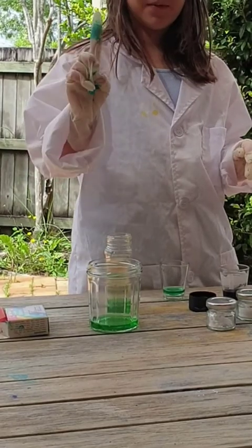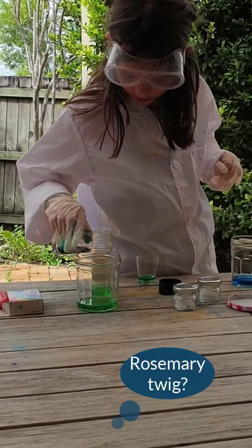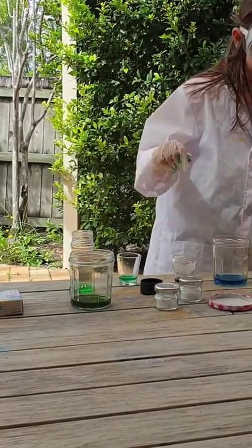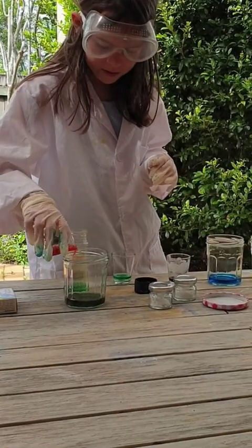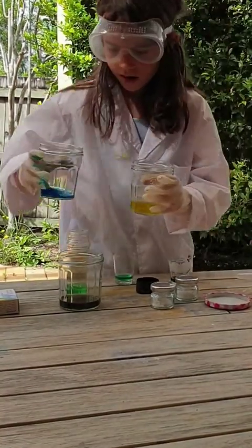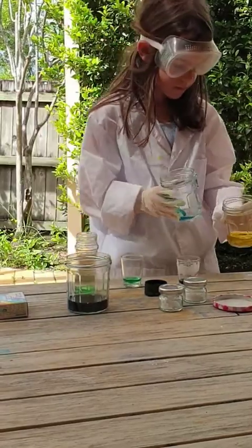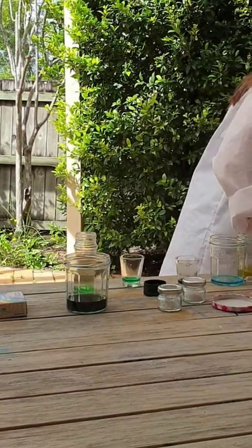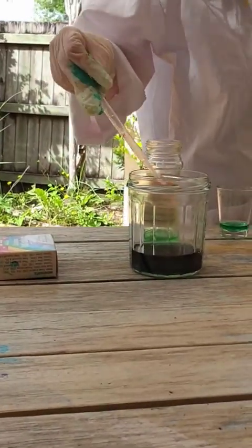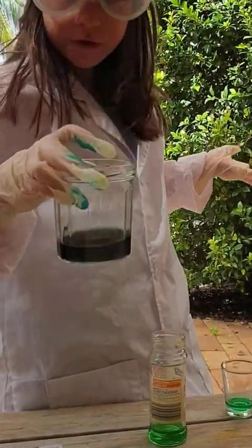Don't forget to put rosemary in it because that's the sleeping herb, don't forget. I'm going to put a bit of purple in — it might jazz it up. That's a bit darker green, maybe a bit of orange might jazz it up. One, two, three, four — it made this pretty purplish colour with a hint of blue, see, like that.